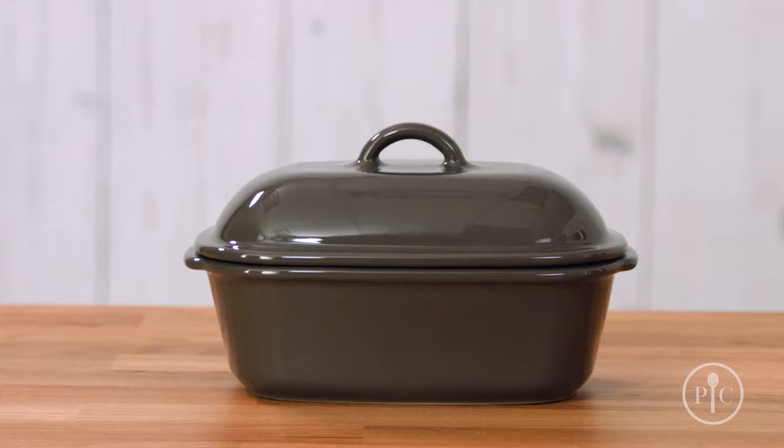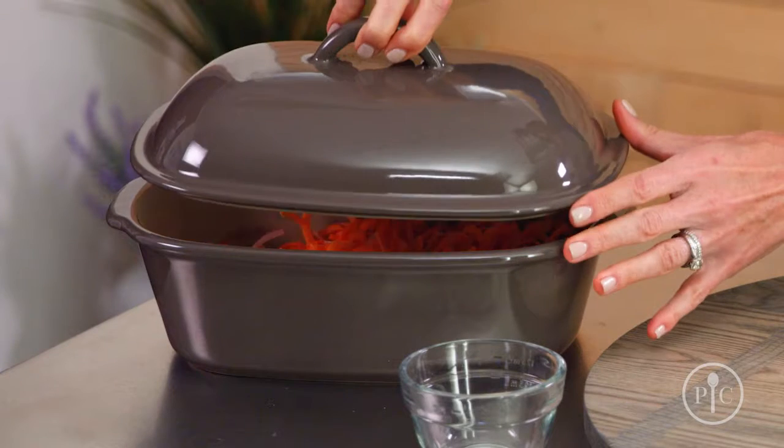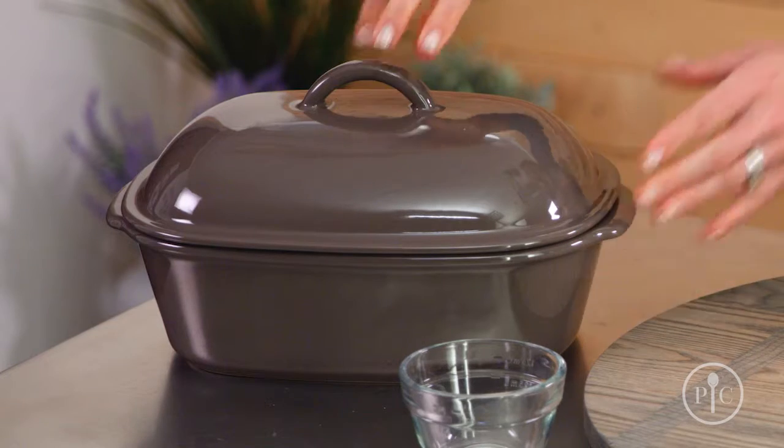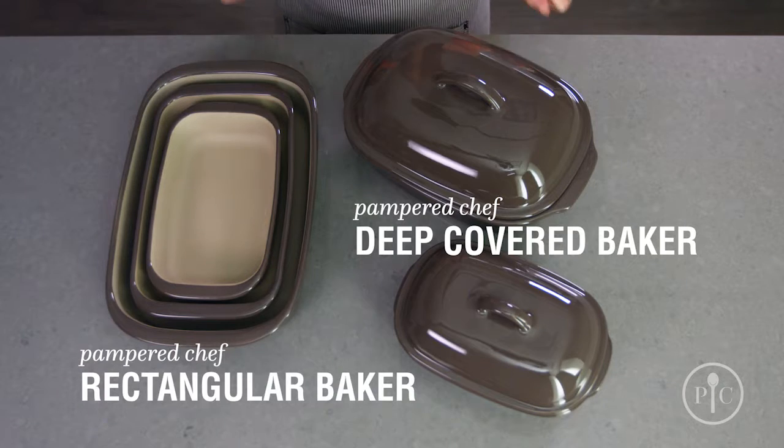You might notice that some pieces are a slightly different color, and that's totally normal because the clay has natural variations. There are all different shapes and sizes, so there's a piece of stoneware for every cooking task. Our deep covered baker and rectangular baker are perfect for large families.